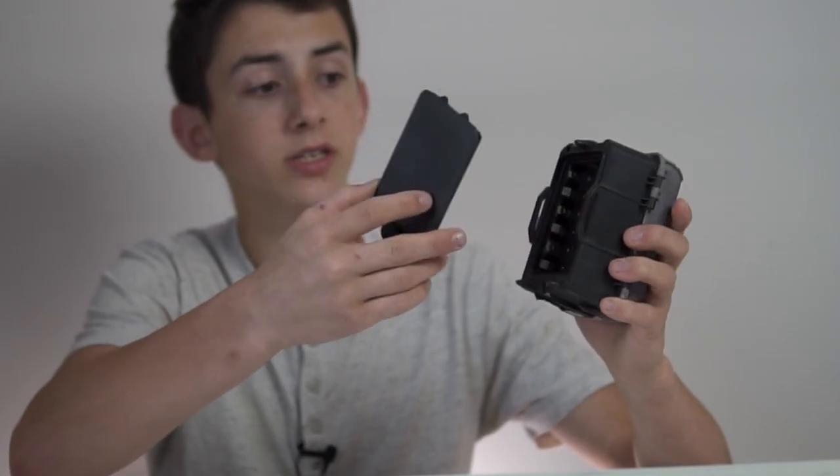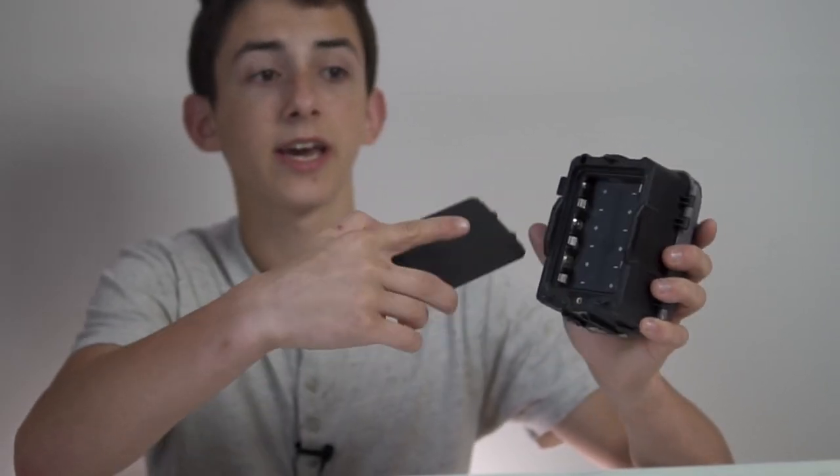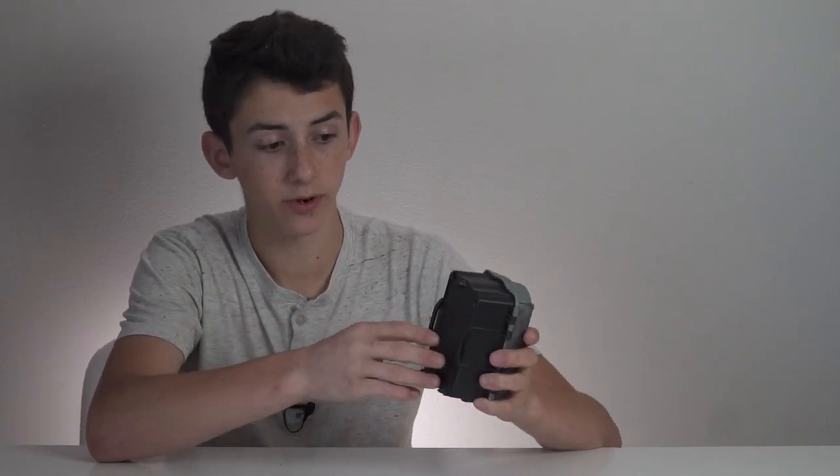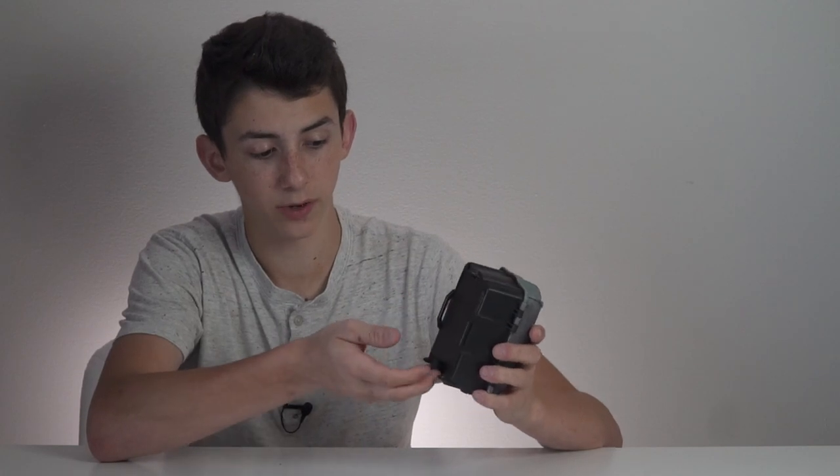This already is a design flaw because ants seem to always find a way to get up underneath this compartment and into the battery case, and it has made the camera quit working on several different occasions. That's one thing I really don't like about this camera — ants can get into the battery compartment and make it non-functional.